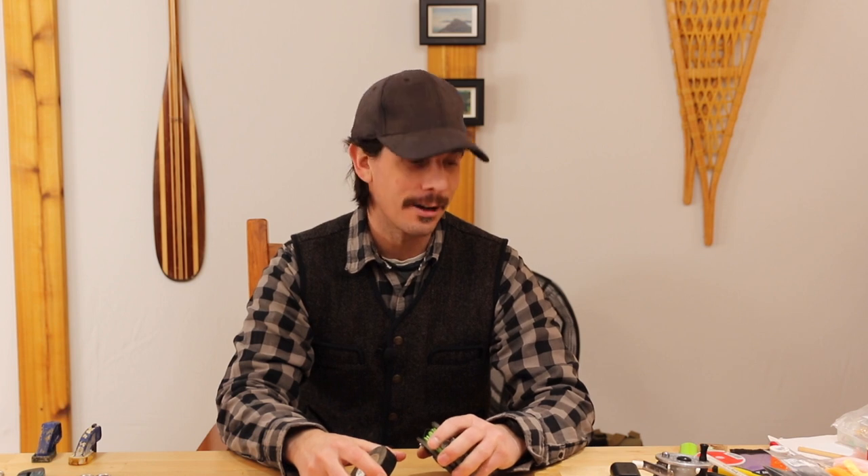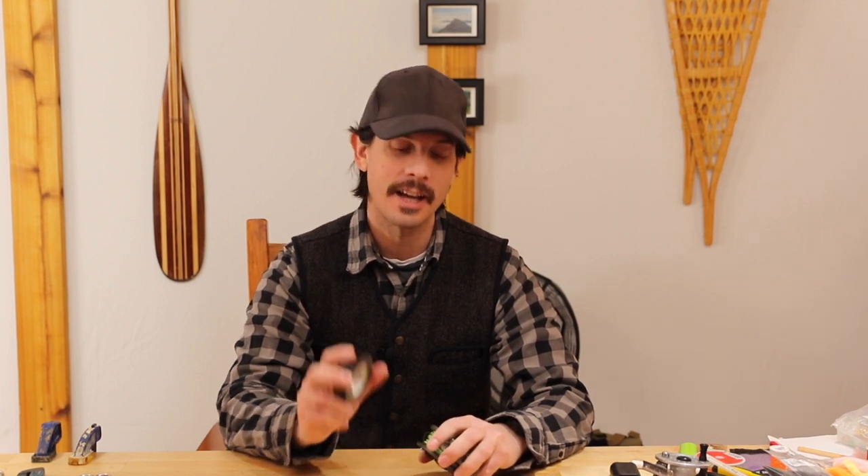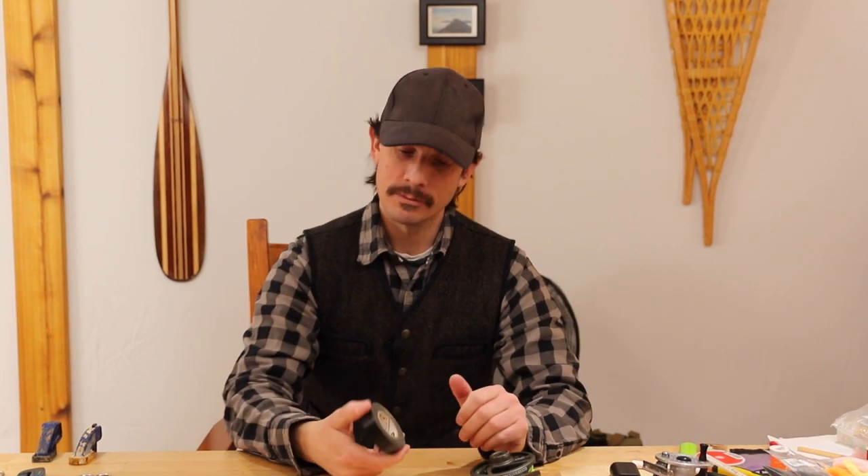Ladies and gentlemen, I have a few hacks that are going to undoubtedly take the frustration level out of your fly fishing experience. I can guarantee you, and all we're gonna use is this right here — everyday electrical tape.